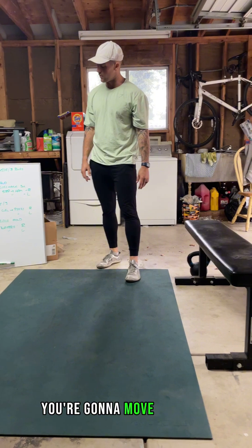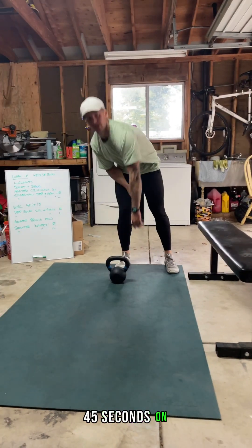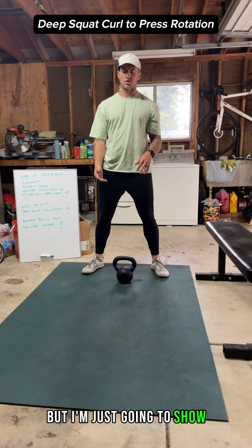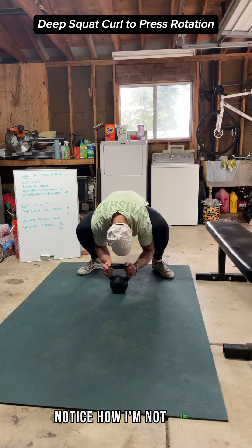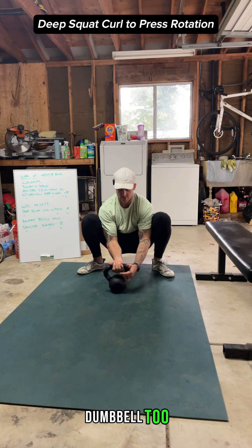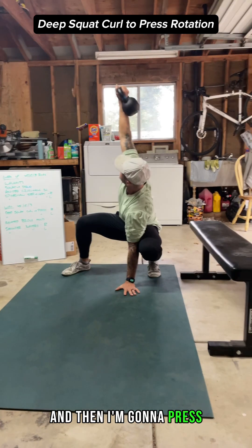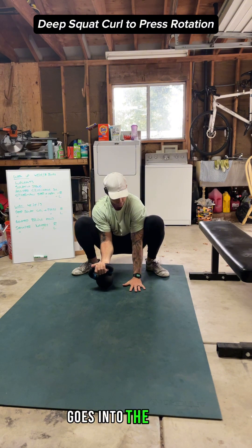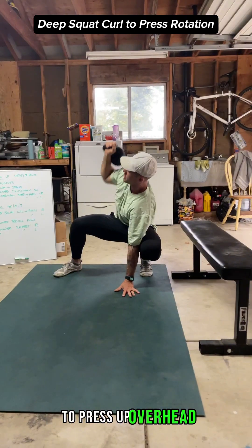After you complete those three rounds, move into the second set, starting with a deep squat curl-to-press variation. Again, 45 seconds on, 15 seconds off. Weight is optional — I'll show both weighted and unweighted. Squat down into a deep squat, chest nice and tall. With a kettlebell or dumbbell in your right hand, curl and press up overhead, then bring it all the way back down to the floor and repeat. The non-working hand drives into the floor and into the inner thigh, then you twist with the body to press up overhead.